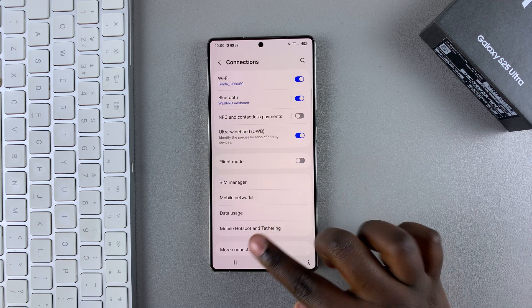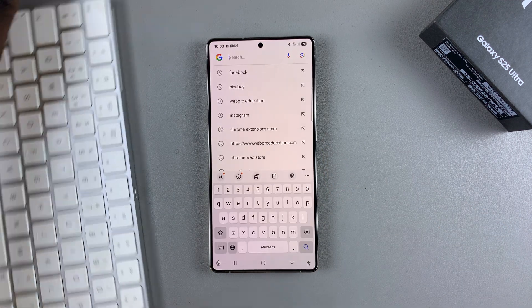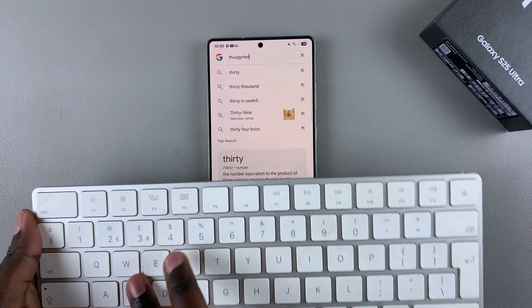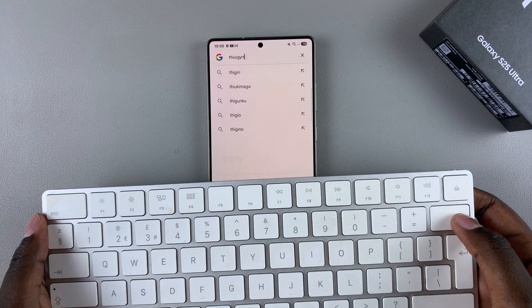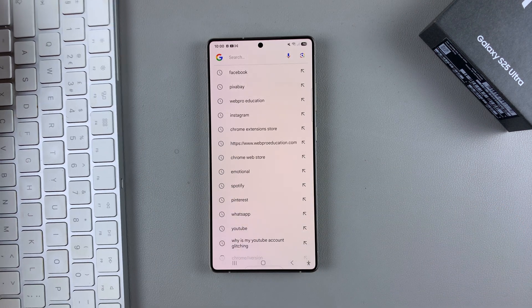Now if I ever want to type something out, all I need to do is simply use my Bluetooth keyboard. As you can see, I'm typing whatever I want, which means I've paired it successfully. Thank you for watching — if you have any questions or comments, leave them down below and we'll get back to you.